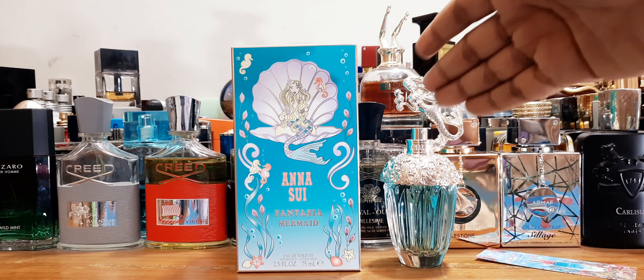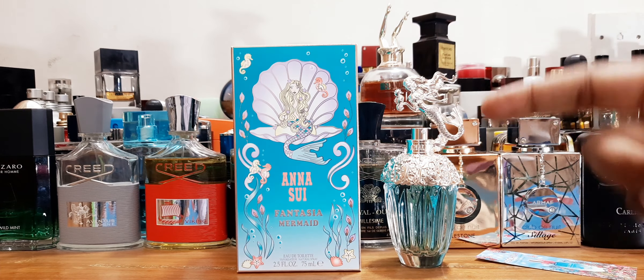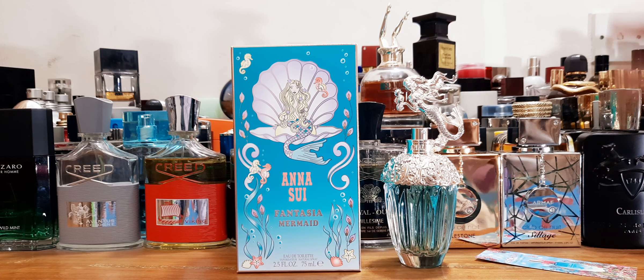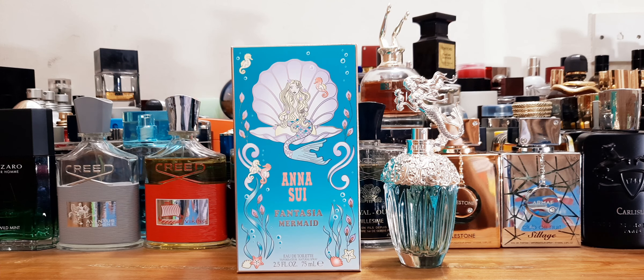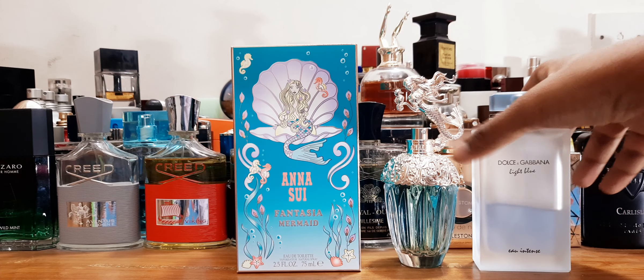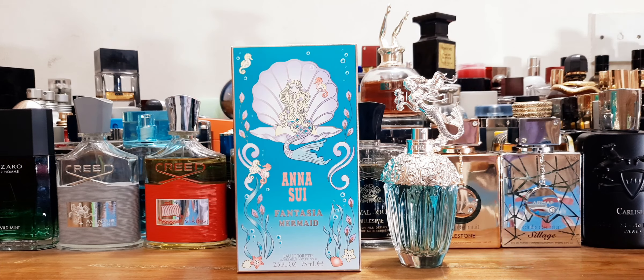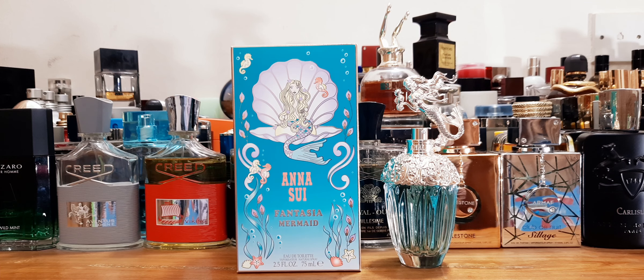This is the biggest bottle size, I believe. For a showpiece alone it's great, the coloration and everything is nice, and the price is very good. The smell is the surprising part — I really like it. It's a pretty aquatic, fruity perfume with a mix of fruits, mostly citrus. It reminded me a little bit of Dolce and Gabbana Light Blue for women — I'm not saying they're the same, but there's a hint of that citrusy opening. It's aquatic, fresh, and very pretty.